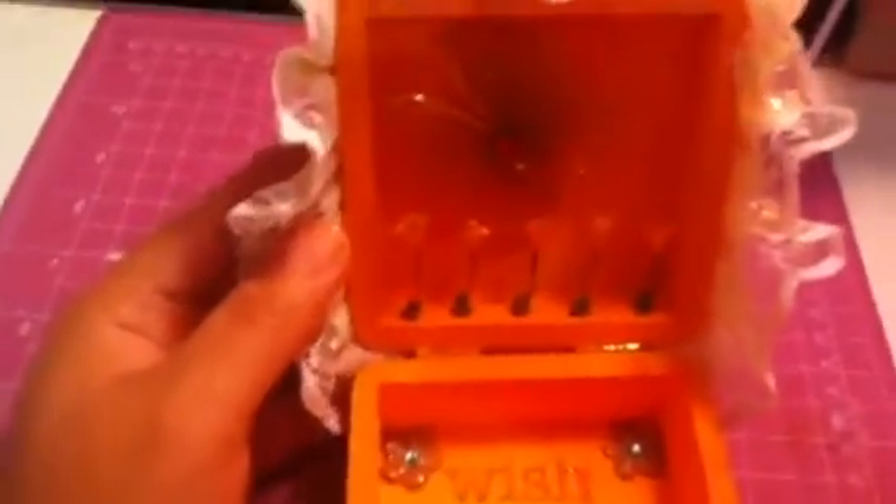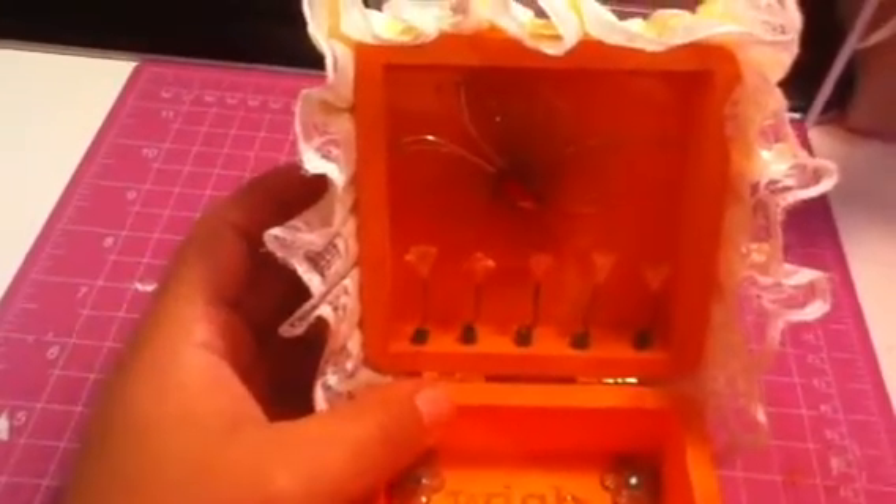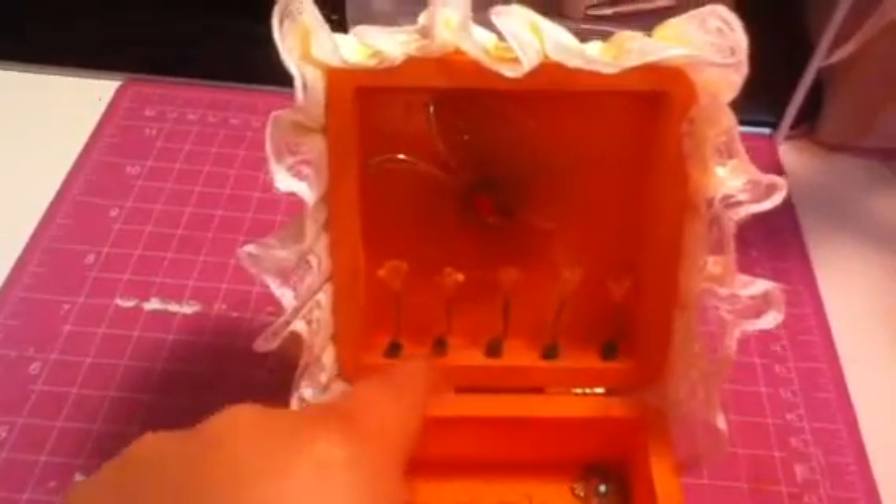I stamped a lot of butterflies and put some flat back pearls all the way around. On the side I put ribbon — you can see right there — and I put some wood beads as a stand. And there's my sign: handmade by Laura J.